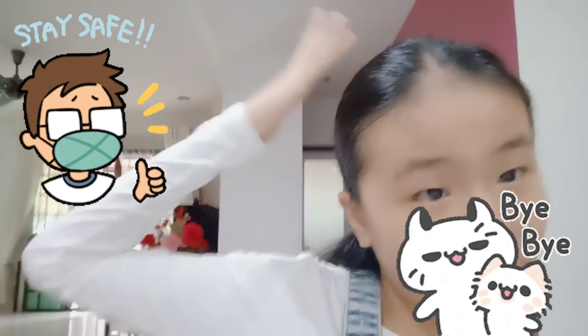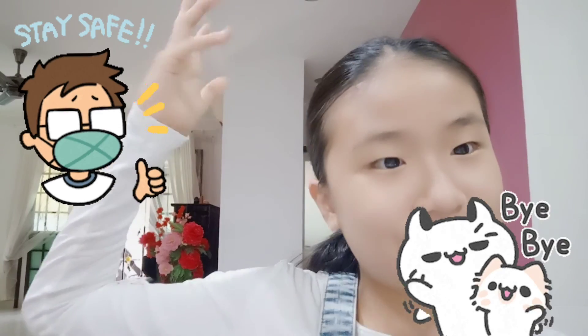Bye guys, stay safe. I hope you enjoyed this video. Bye bye.